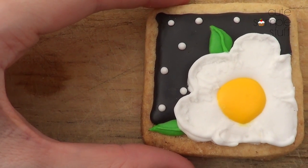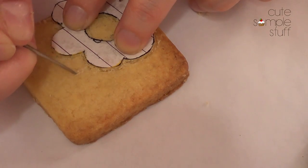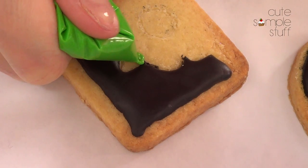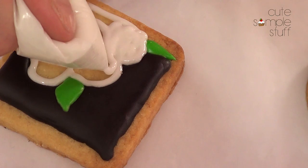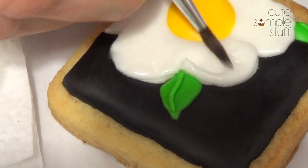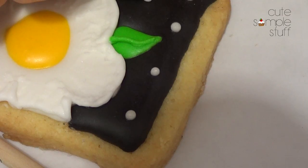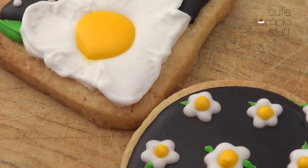Design number three is pretty similar to design number two. I did the same — first drawing the shape on the cookie, then added some leaves with the scribe tool, then added the black background and waited for it to dry. Then I added my green leaves, white for the flower, waited for that to dry, then added the yellow part in the middle. Once dry I added the brush embroidery because I really liked how it looks. Then because I felt it needed something, I added some polka dots to the design, and with my scribe tool I removed the pointy parts on top.